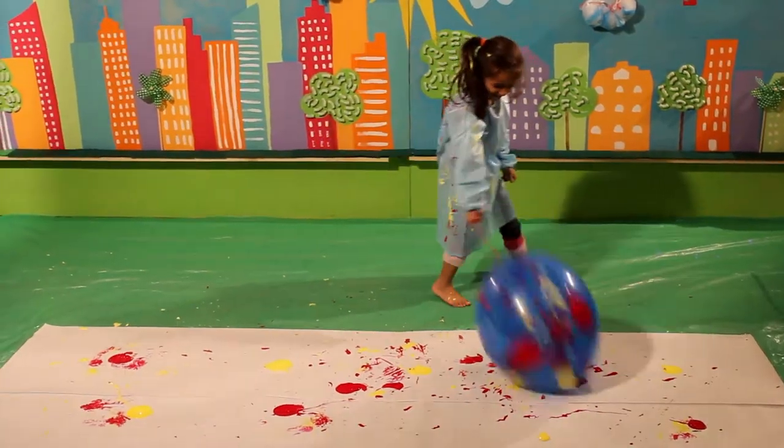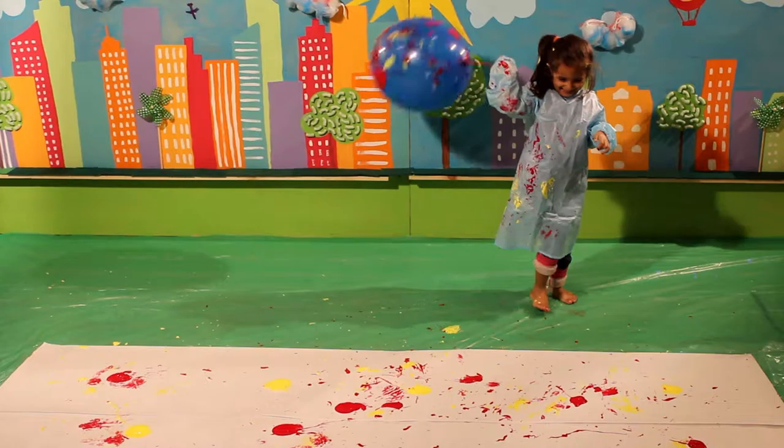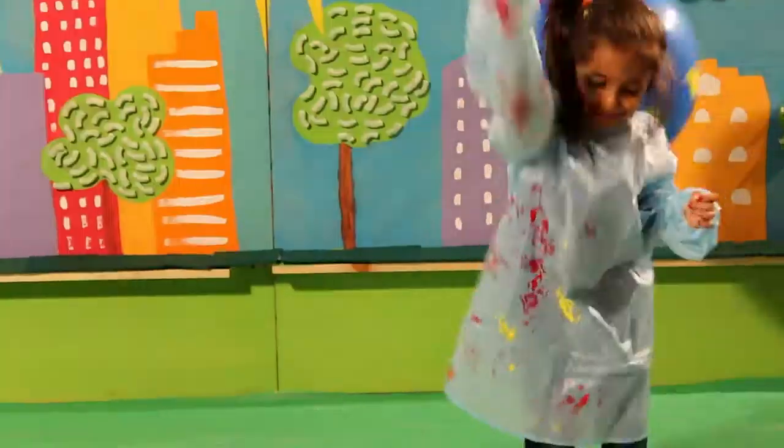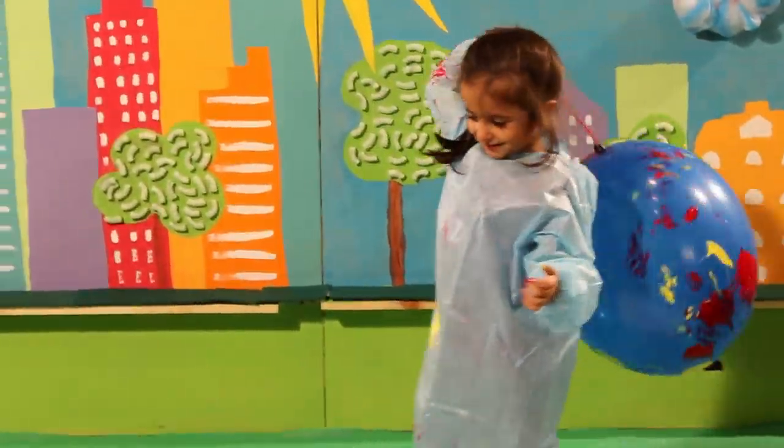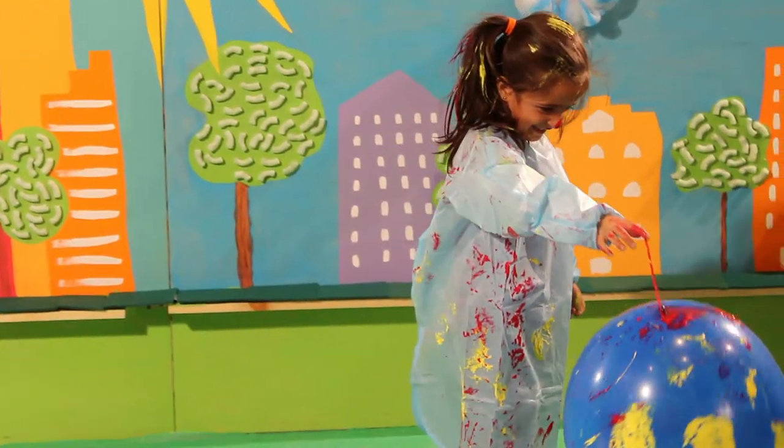In this week's episode, Gigi will be learning through playing by making art with balloon painting. Give your child a smile because this room's going to get messy.